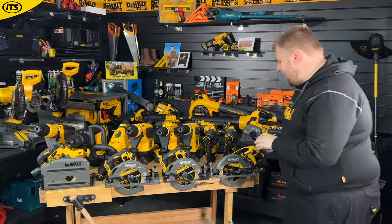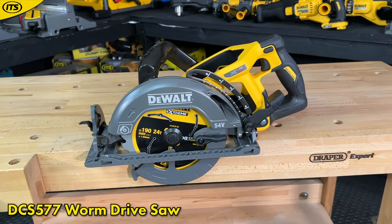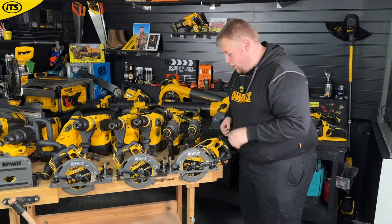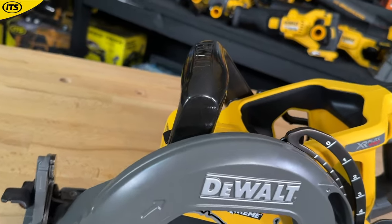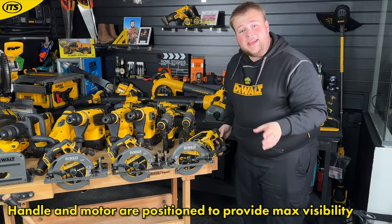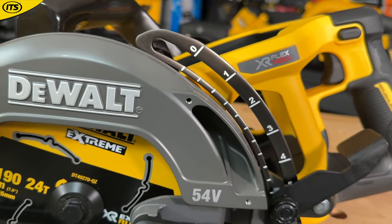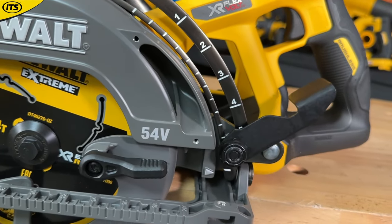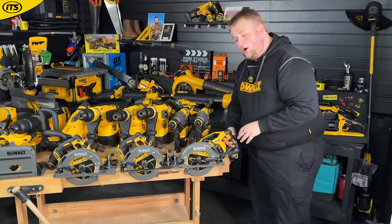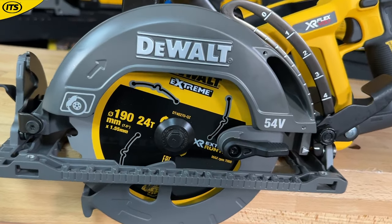The third circular saw is the DCS577, which is a worm drive style circular saw. As you'll notice, the handles are on top. With the worm drive design, the motor and handle are positioned so that you're not obscuring the view of the blade, which many people prefer because it increases visibility when cutting. For those looking to be as accurate as possible, a lot of people prefer the worm drive style. Because the motor positioning gives more room, you also see an increase in power over the other circular saw models.